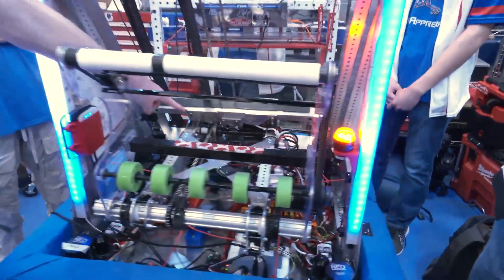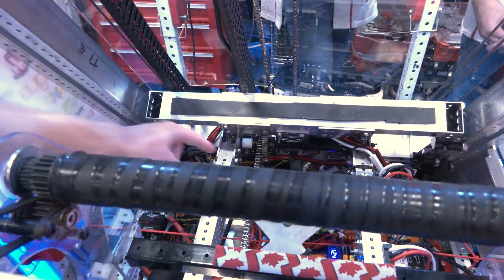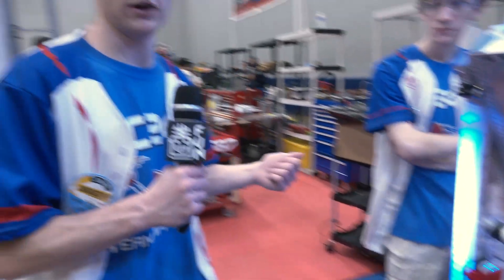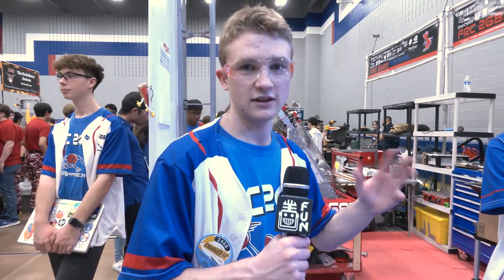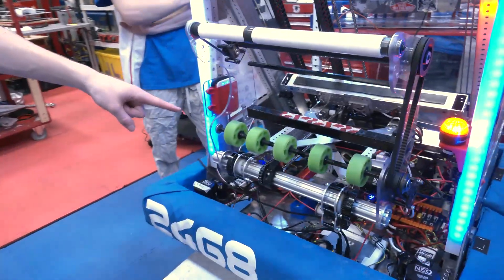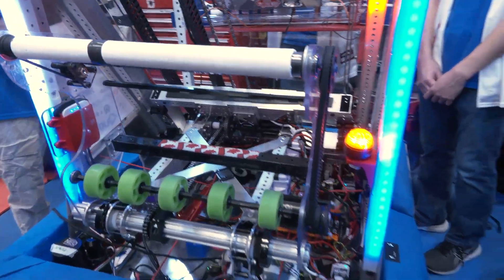We have our motor back here that drives the arm. We have a gear train and then chain. We put shims in between our gears and hex stock to minimize the amount of play in our wrist so our programmers could have an easier time. We used chain because it held up better — we found that belts couldn't handle the amount of weight our intake was at certain orientations.